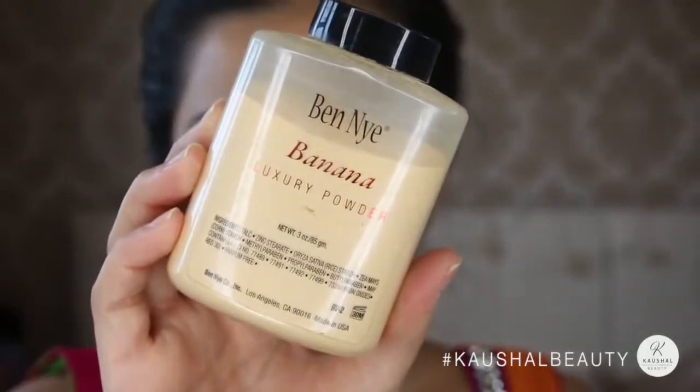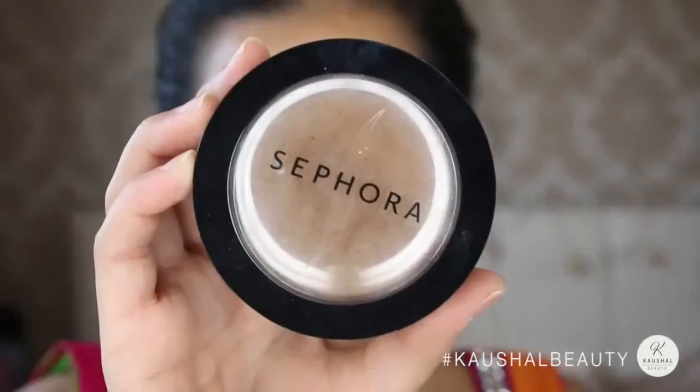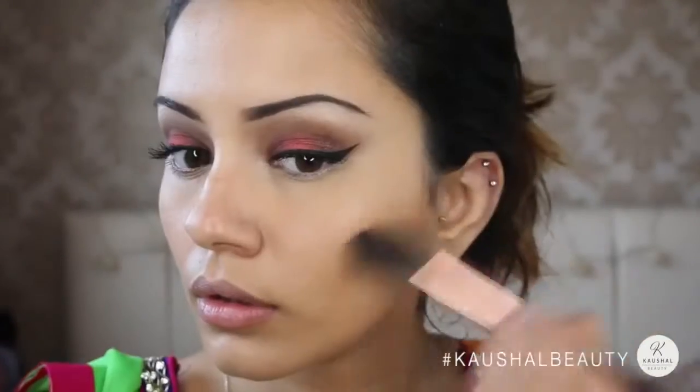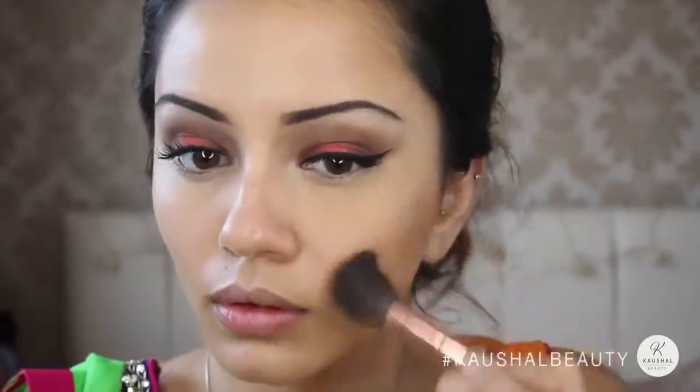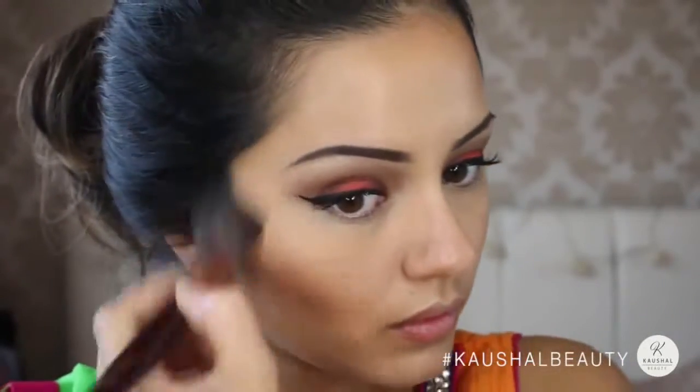I set my under eyes with Ben Nye Banana Powder, concentrating on the under-eye area. Then I set any other highlighted areas using whatever was left on the blender with the Sephora Pressed Powder in Medium to Deep — I'll link it below. I then did some light contouring, adding it to the hollows of my cheeks and blending up into my temples and along my hairline.